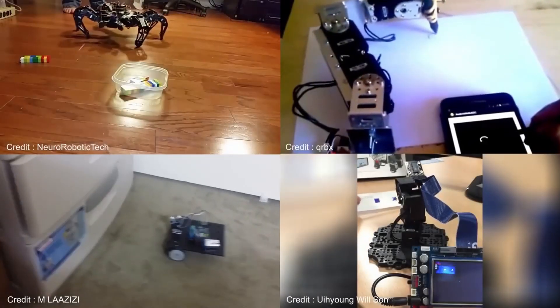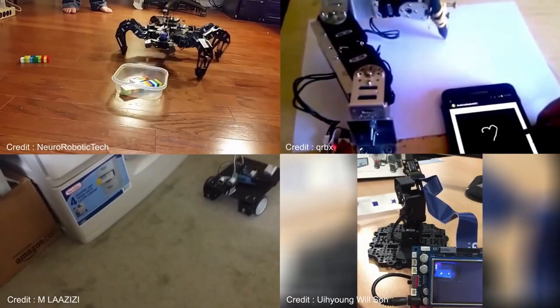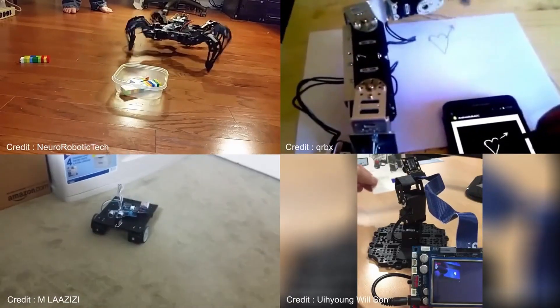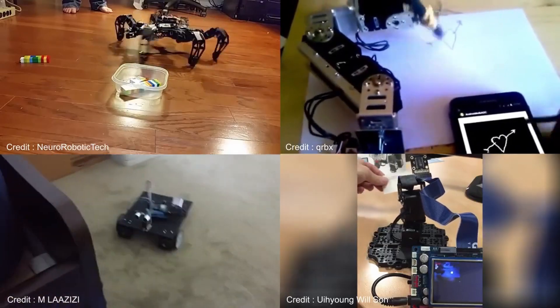Hi, I would like to welcome you to our guide to using the Dynamixel Shield and the Arduino Uno. Here you can see a few examples of projects using the Dynamixel Shield and Arduino Uno.